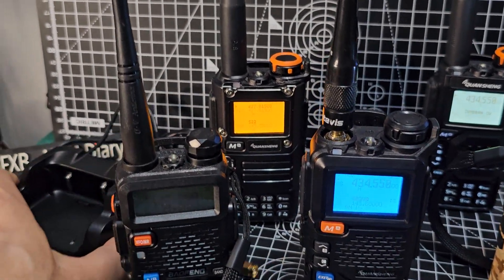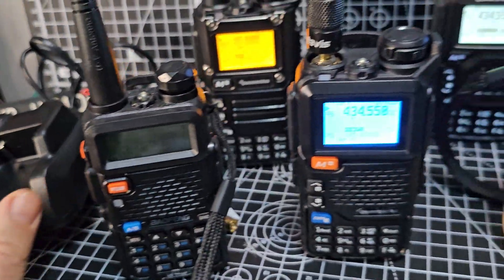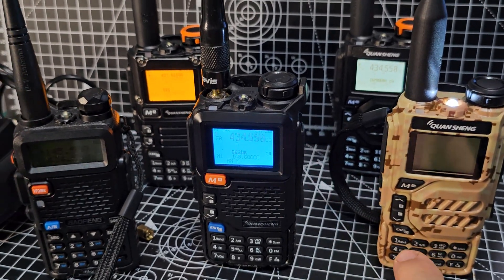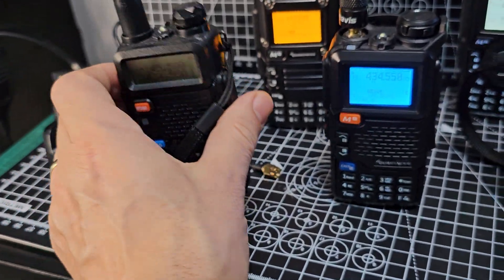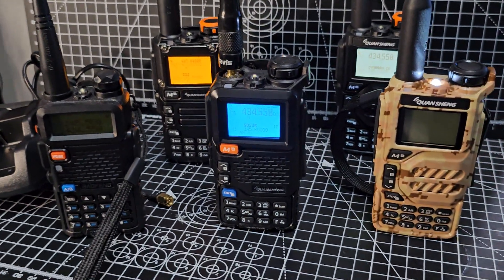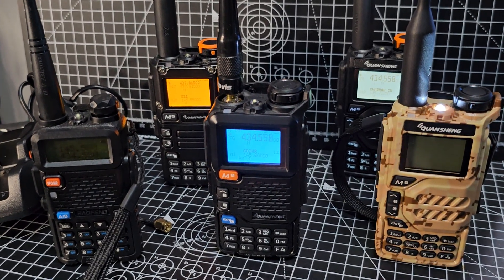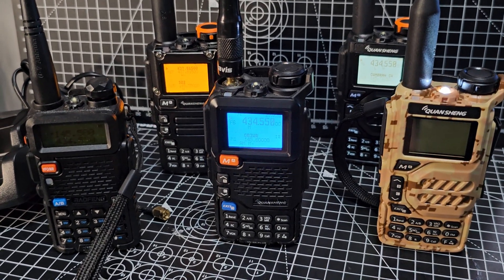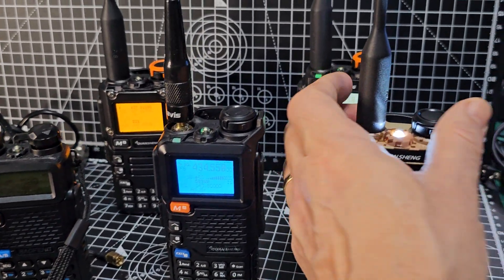You can use the cradle charger, which is pretty much how I always use it, or use the USB connections if you like on the Quanshengs. I still rate the Baofeng, so I think there's a place for Baofeng — but I've heard the term quite a few times over the last year: 'Baofeng killers.' I know it's quite an extreme way of saying it, but I think they're probably right in this case.